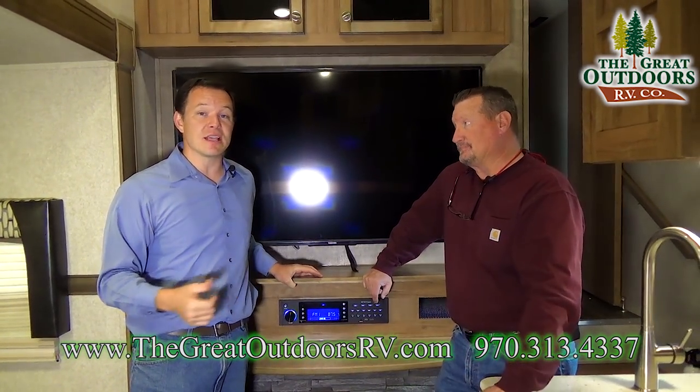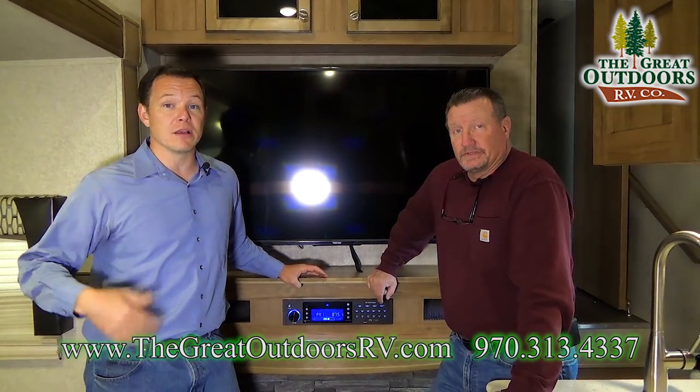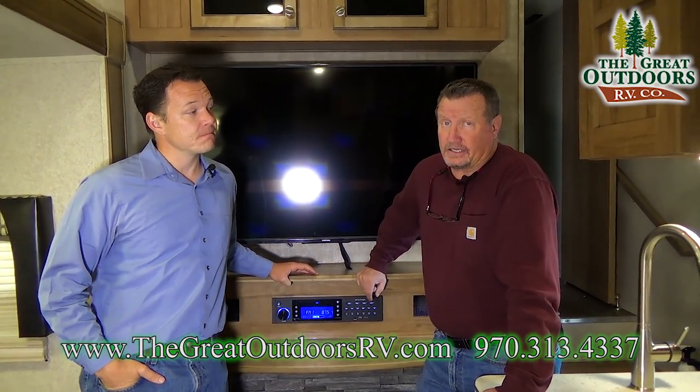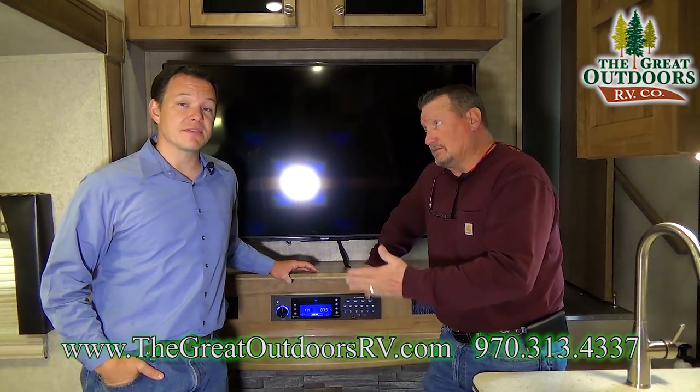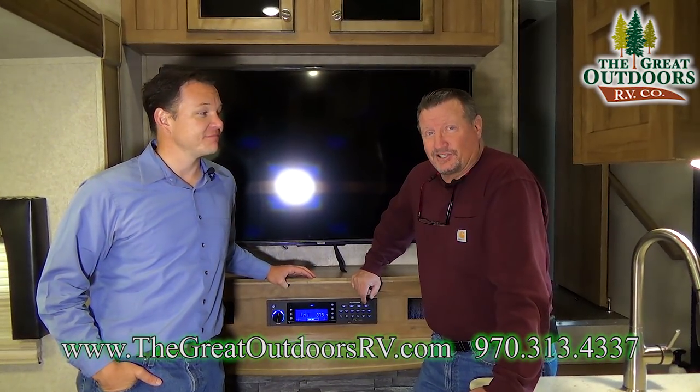Thanks for your comments. If you have any questions, feel free to comment down below or reach us at GreatOutdoorsRV.com, or call us at 970-313-4337. Give us a like — thanks guys!